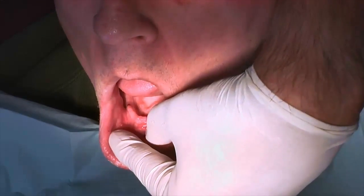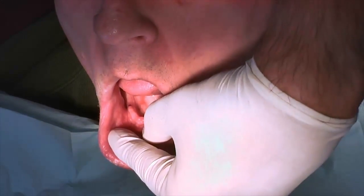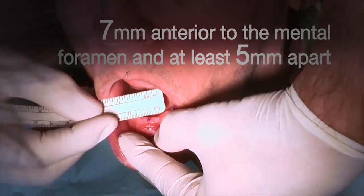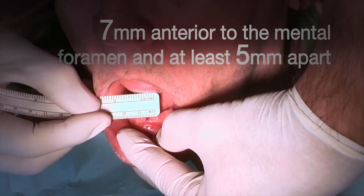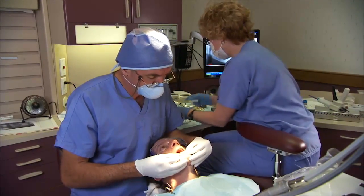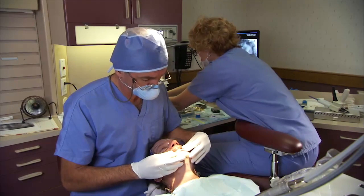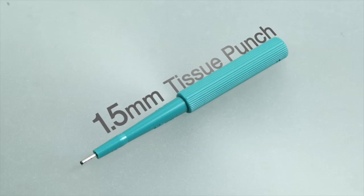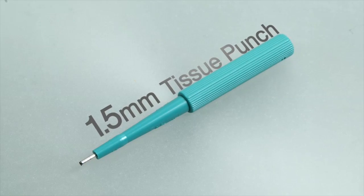Use caution to orient each implant to the planned location in the mandible — 7 mm anterior to the mental foramen and at least 5 mm apart. If desired, or if mobile mucosa is present at your proposed implant site, use the 1.5 mm tissue punch to remove tissue and gain access to the bone.